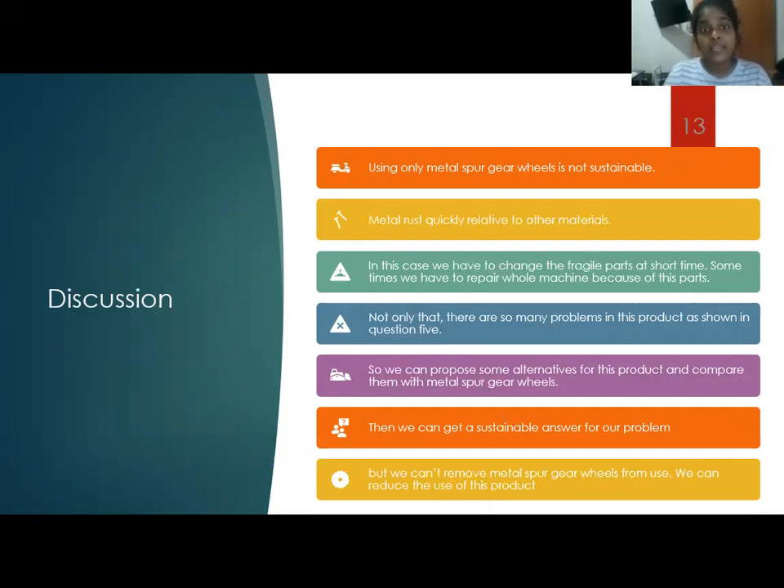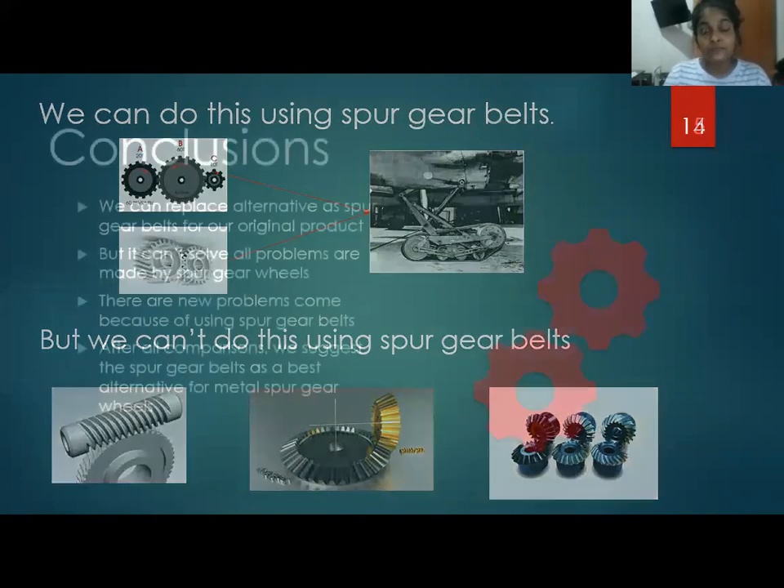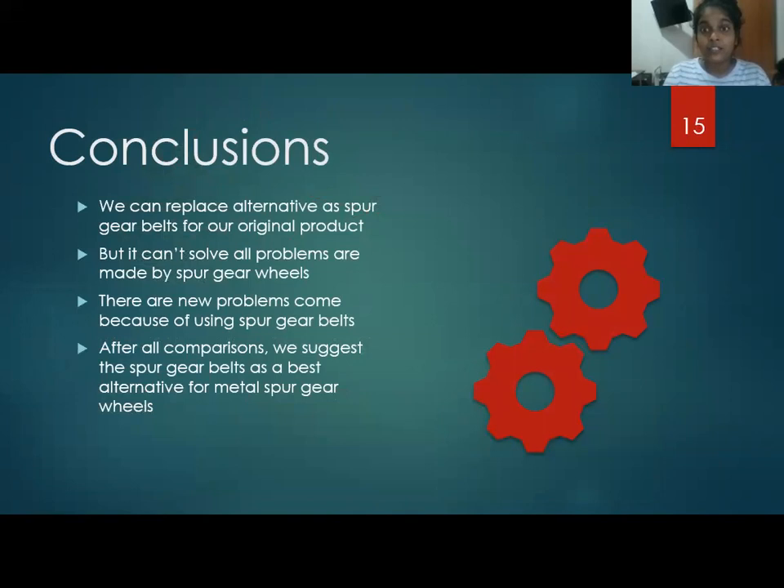There is a major reason why spur gear wheels remain irreplaceable, as shown on the slide. We can do the first thing shown on the slide, but we cannot do the second thing shown on the slide. So we discussed this deeply and reached a final conclusion.